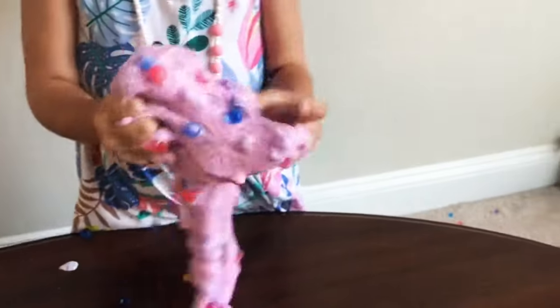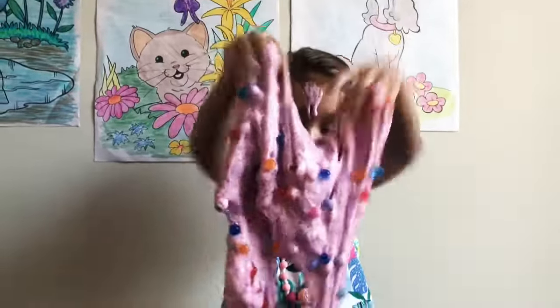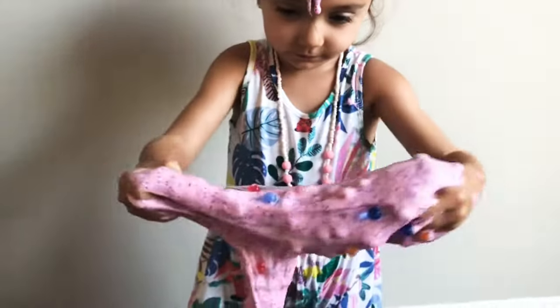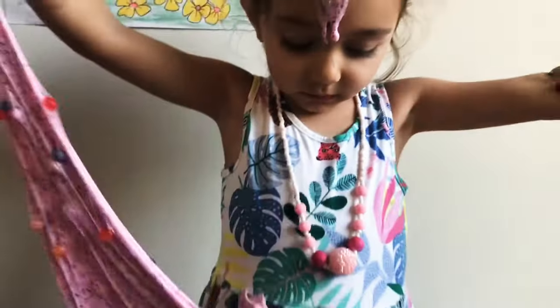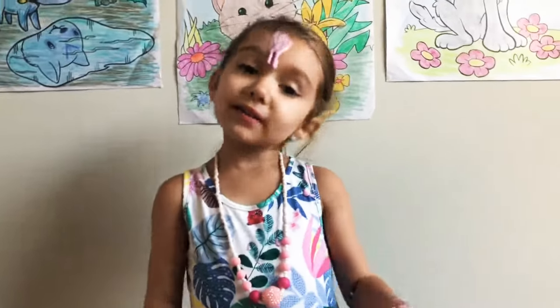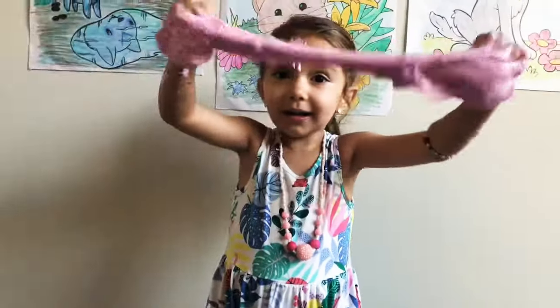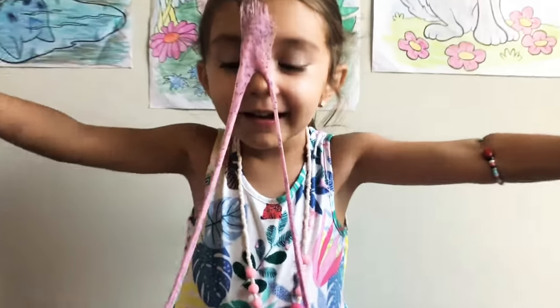What is this... this looks like a giant Barbie. Barbie, Barbie, Barbie! I can't look there. It's making a big mess. Bye guys.